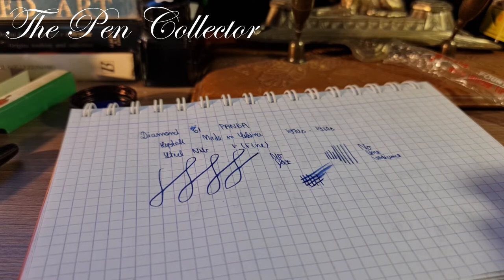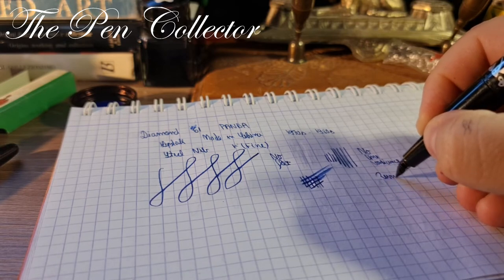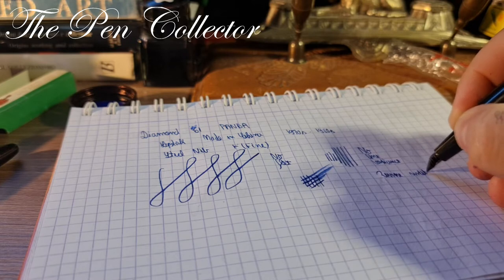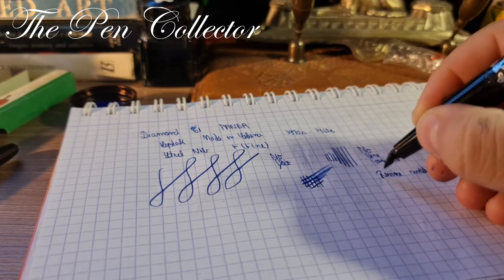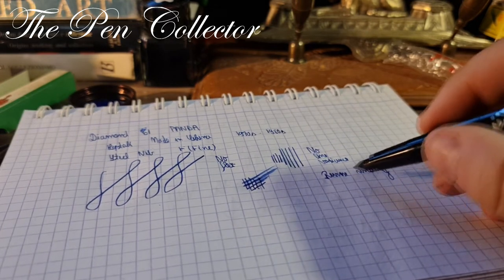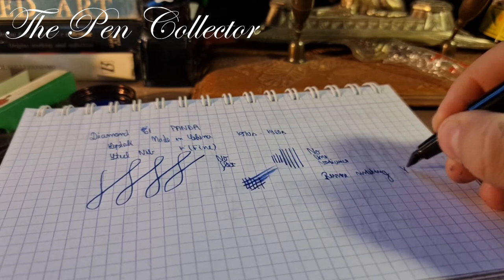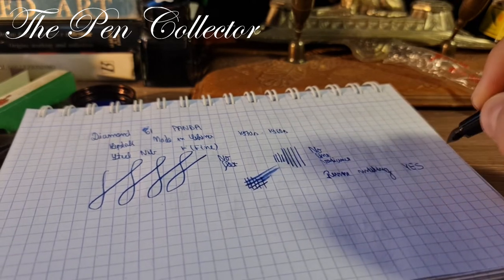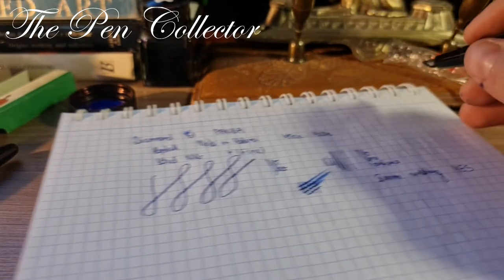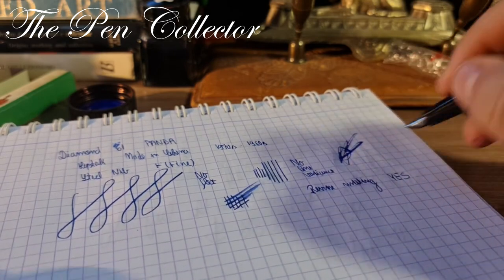Let me see if I can reverse-write with it. Reverse writing — I would say yes for short periods of time, because it scratches a little bit. Yes, it's definitely a possibility — it can reverse-write for short periods of time. Let me see if I can do a signature with this — yes, quite nice! It has a little sweet spot, and yes, definitely good at making signatures.